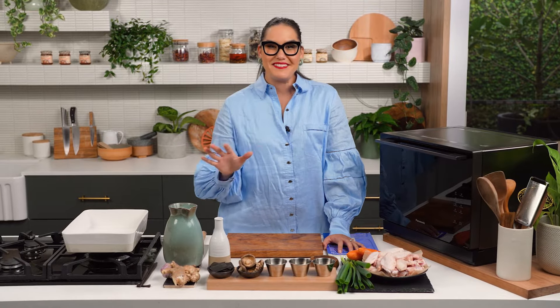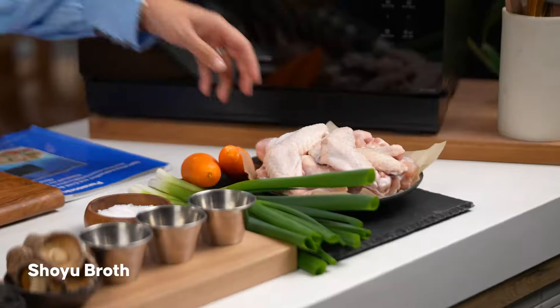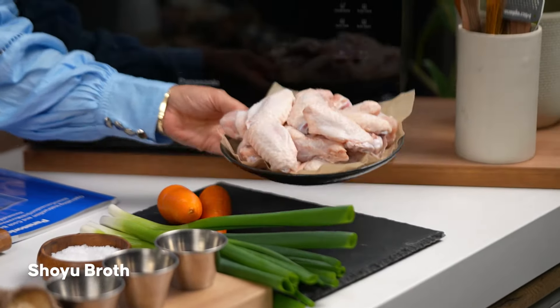Ramen broth is one of those things that takes a long time. My original recipe takes four hours, but you can go up to 12 hours simmering a ramen broth. I want to know if I can use microwave power to speed up that process. The technique I'm about to show you will change your life — it's changing my life already. First of all, I need to roast up some chicken and vegetables.